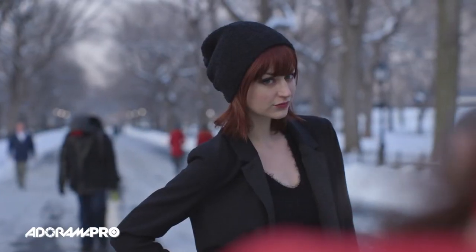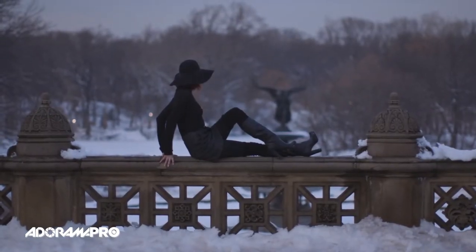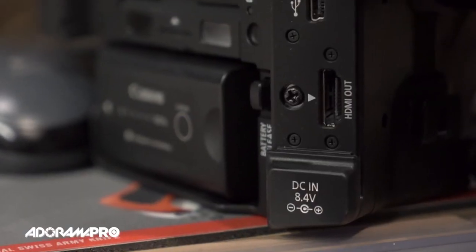The C100 Mark II has built-in Wi-Fi for rapid file sharing. There's also a cleaner uncompressed output over HDMI. Not only is the C100 Mark II improved ergonomically, it's also got better image quality and better autofocus.